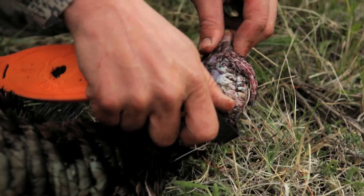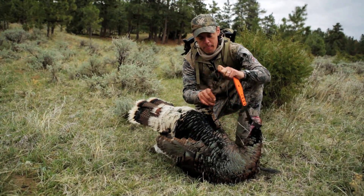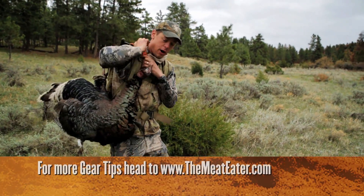Just put a loop over the head, put a loop over a foot, and that's it — you're ready to roll. It's orange so some bozo doesn't shoot you while you're walking out.